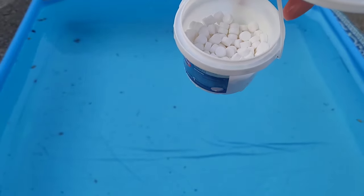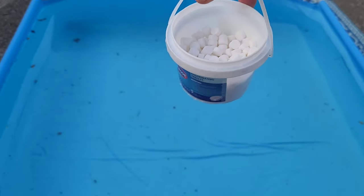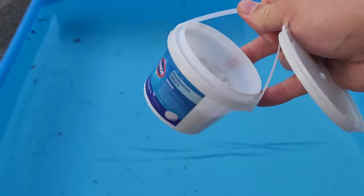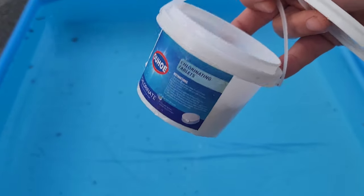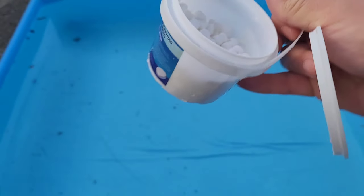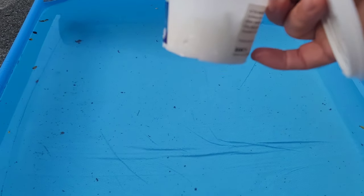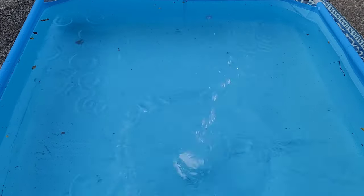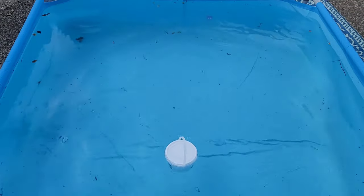Some of you may be aware there's a chlorine shortage and you can't find pool tabs anywhere. So I went on Amazon, typed in 3-inch chlorine tablets, and about two weeks later this got delivered to my door. It's a bucket with tiny tablets the size of Tic Tacs. I drilled some holes in the cap and I'm going to use it in my pool to keep the algae down.